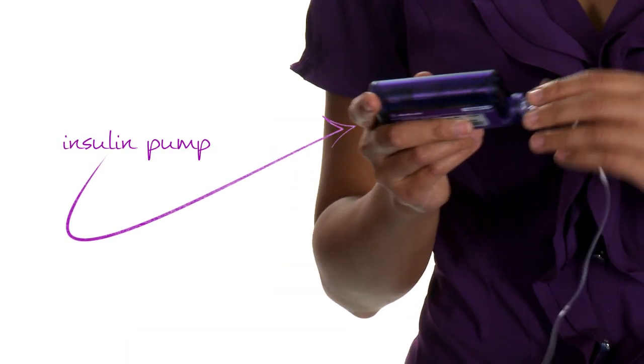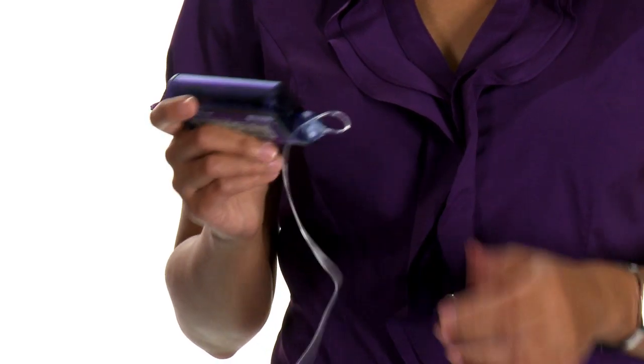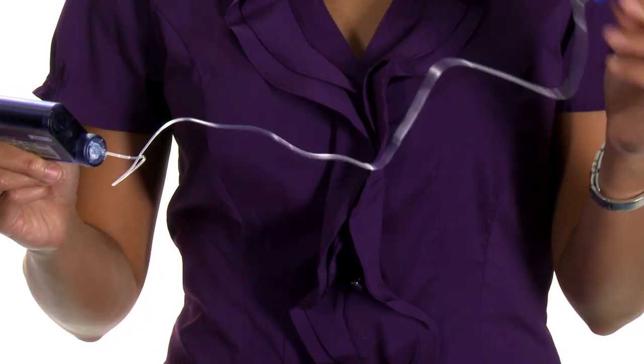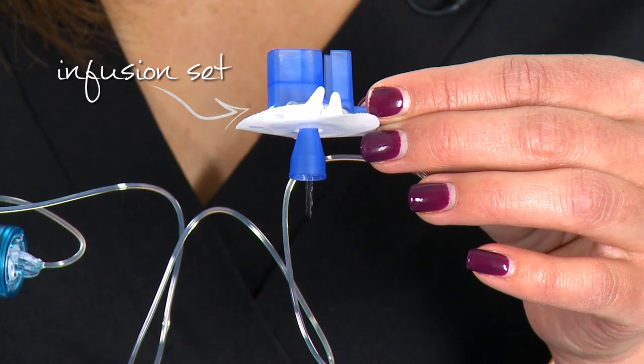Put the reservoir into the pump. It's easy because the pump tells you what to do. The pump is telling me I have to fill the tubing — hold the ACT button down to fill the tubing. I'll know when to stop when I see little droplets of insulin coming out of the infusion set.